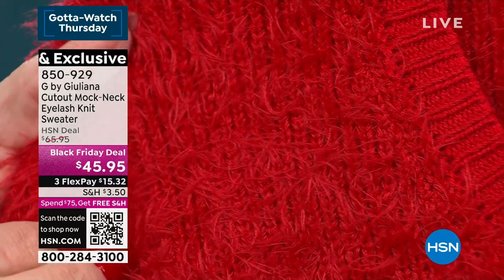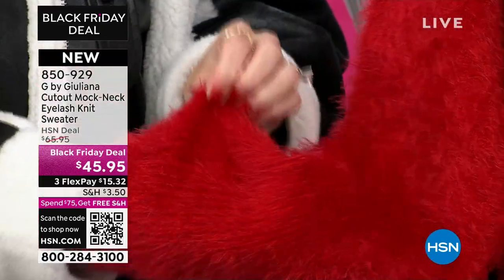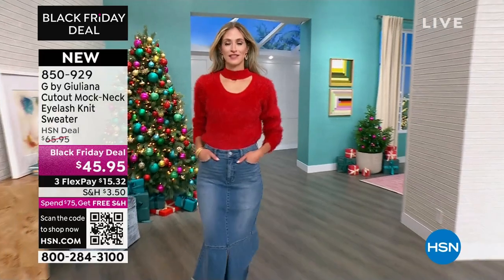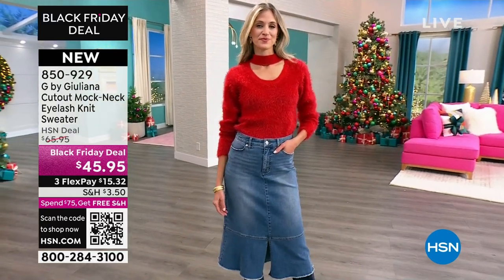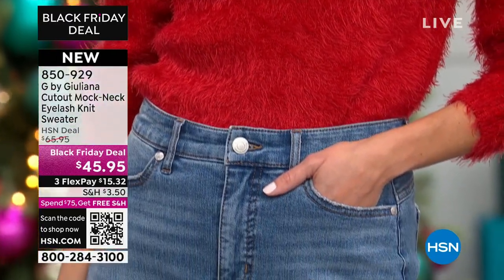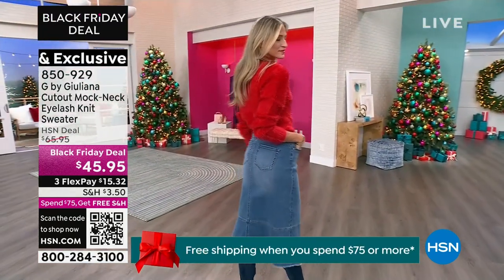Now for a Black Friday deal surprise — the cutout mock neck eyelash knit sweater. It comes in three colors: scarlet red, classic black, and slate blue. Sizes are extra extra small through 3X. Juliana loves this eyelash fabrication — it has a silky hand to it and is a medium weight sweater that will keep you warm with a lot of fashion. The mock neckline is really cool, displaying just the perfect amount of neck and décolleté.